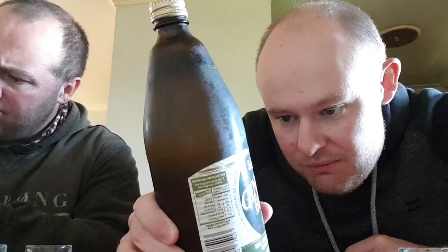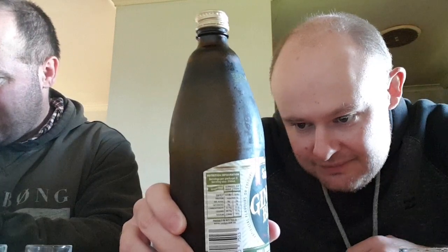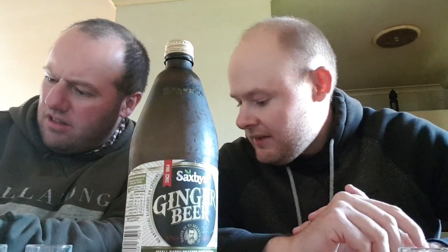Ingredients: carbonated water, sugar, natural flavors derived from whole ginger and blended ginger extracts, food acid 330, natural flavor, and preservative 211. Best served chilled. The No Sugar one has the same ingredients but with sweeteners — probably something like aspartame. Best served chilled and not frozen.